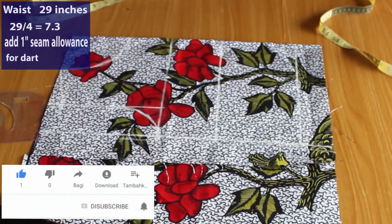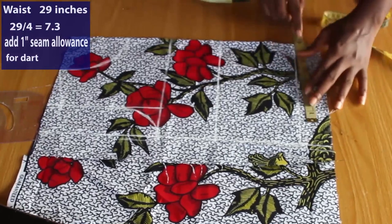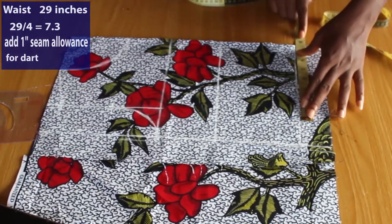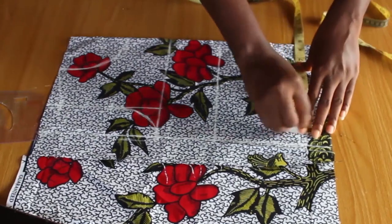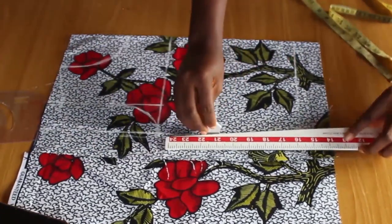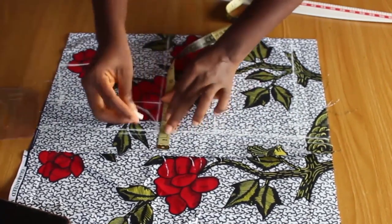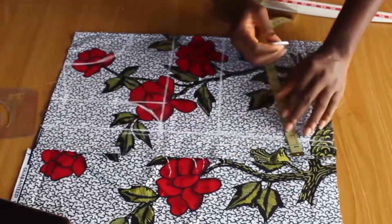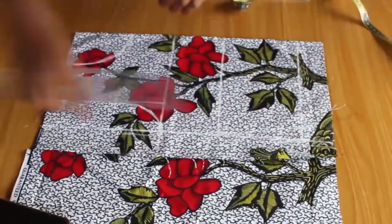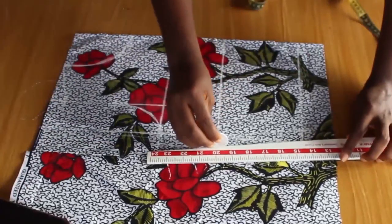Coming over to the waist — the waist measurement is 29 inches. 29 divided by 4 gives 7.3, and I'm going to add one inch allowance for the dart. I divided by four because this fabric is in fold. I'll connect from the bust line to the waistline, then give a side seam allowance of one inch — you can give 1.5 or two inches or even half an inch. By the way, I'm using three and three yards of fabric by 45 inches to make this gown.